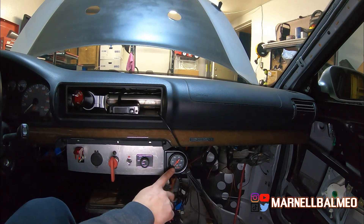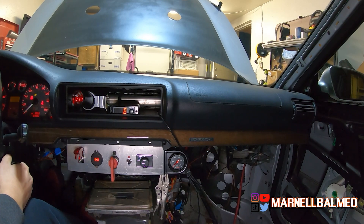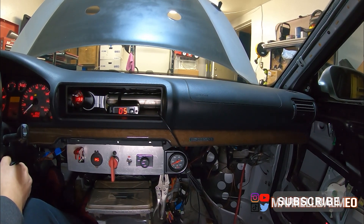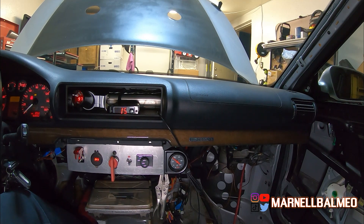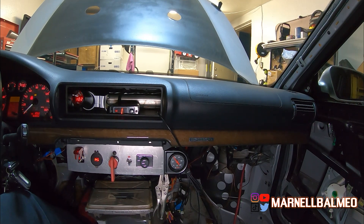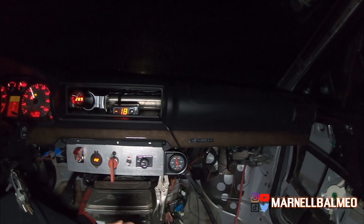Let's do a cold start and see what our oil pressure is at the turbo. It looks like about 40 psi at cold start. Once it warms up a little and we go for a quick drive, normal cruising is about 40 to 50 psi.